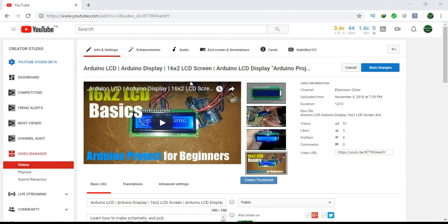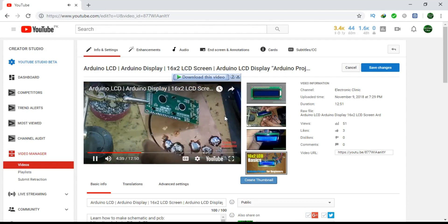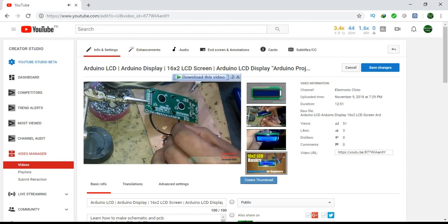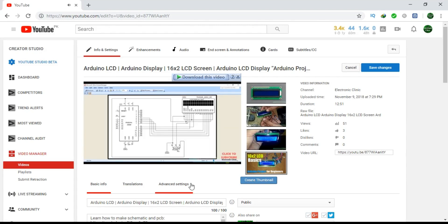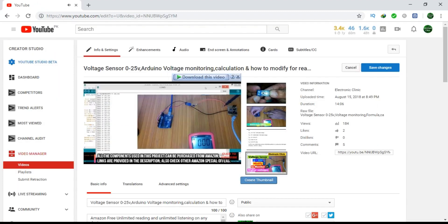This project is based on my previous two tutorials. One covers the basics of the 16x2 LCD — everything from soldering to interfacing — and I will be using the same LCD connections. Another tutorial explains everything about the voltage sensor and how to modify it for monitoring higher voltages. Links for both are given in the description.